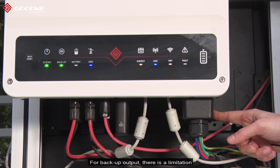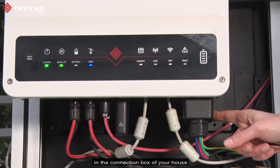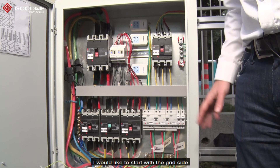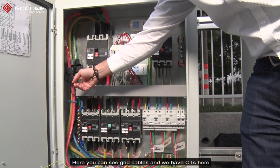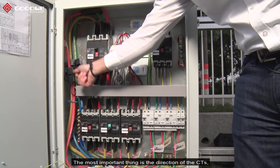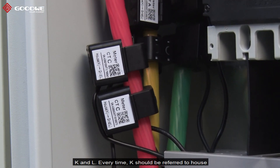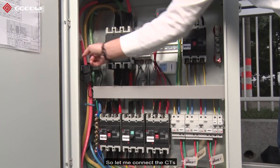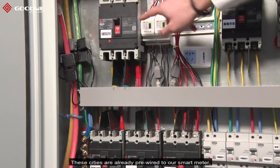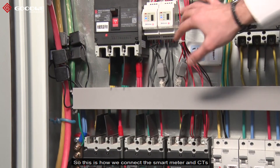For the backup output there is a limitation — you need to separate your loads in the connection box of your house. Starting with the grid side, here you can see the grid cables and the CTs. The most important thing is the direction of the CTs, because we have two different directions: K and L. K should always face toward the house side and L should connect to the grid side. These CTs are pre-wired to our smart meter, and the smart meter sends the data to our inverter.